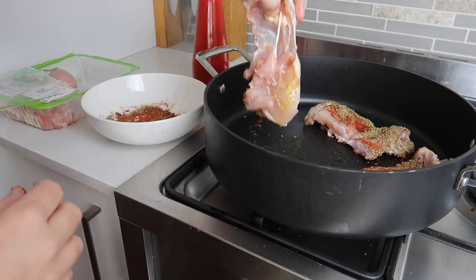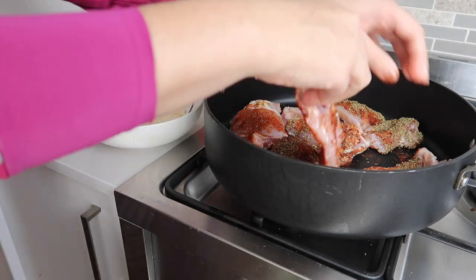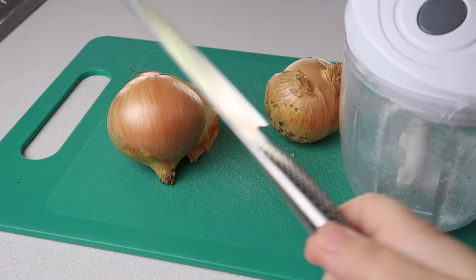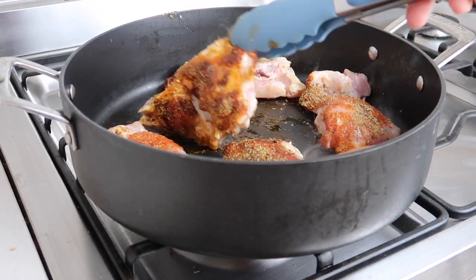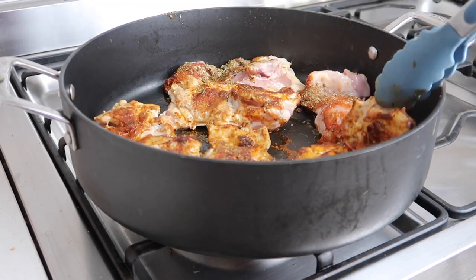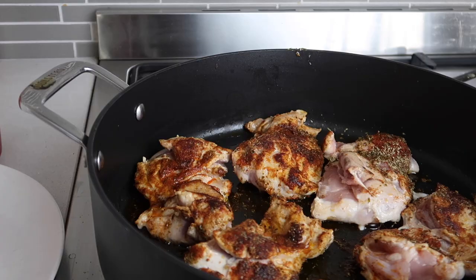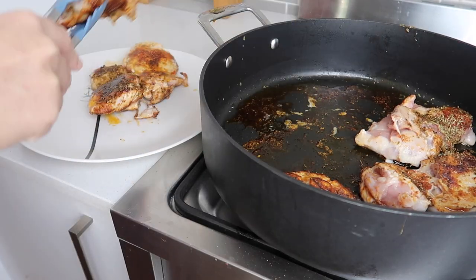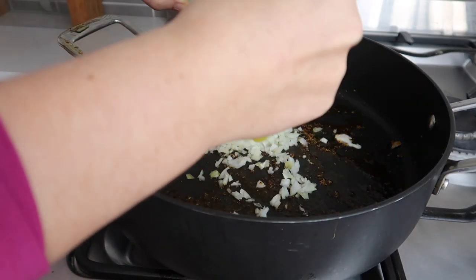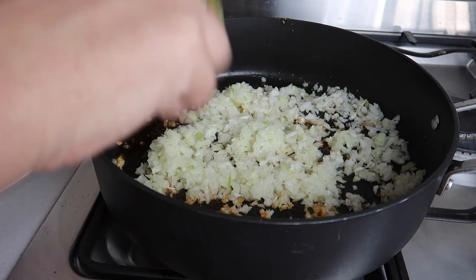I covered each piece of chicken thigh in seasoning and oil on both sides, then put them into the pot. I've got the pot details in the description box — do search around to see if you can get a bargain, I got mine on special. While the chicken's cooking, I pull-chopped two onions. I really like the pull chopper because you can get the onion super small so it blends into the meal. Once the chicken was crispy on one side I flipped it, then took it out and set it aside before adding the onion into that flavor-packed pan.